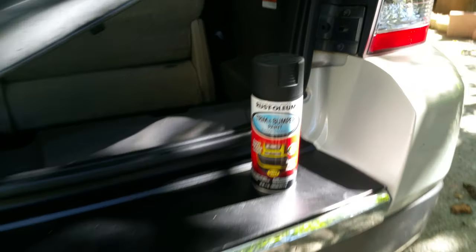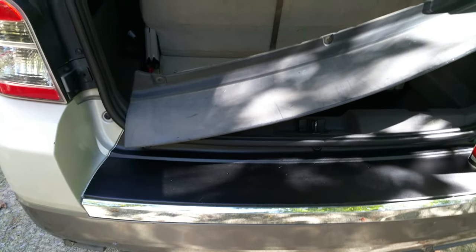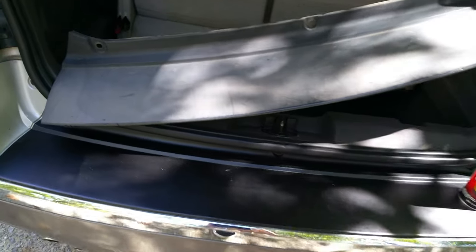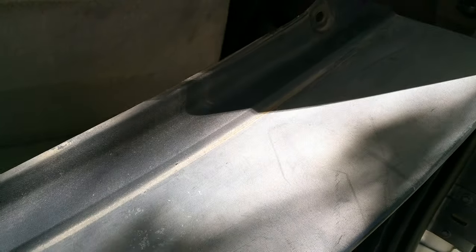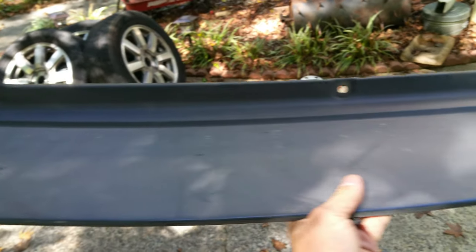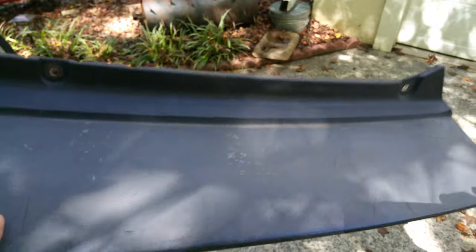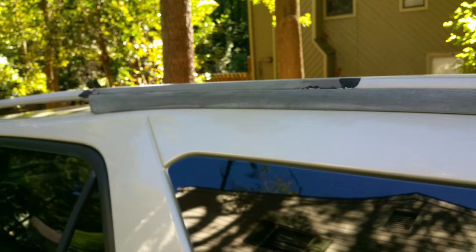What's going on everybody - more restoration going on with this 2008 Ford Taurus X. If you have a piece of black plastic or black trim on your car that has gotten severely faded like this one, it just looks like crap - almost looks gray, similar to the roof rack up there which is supposed to be black.